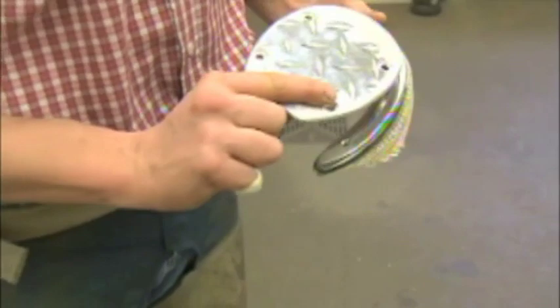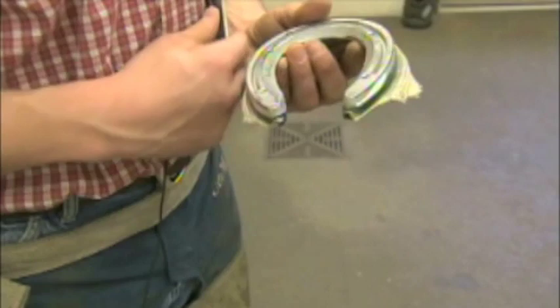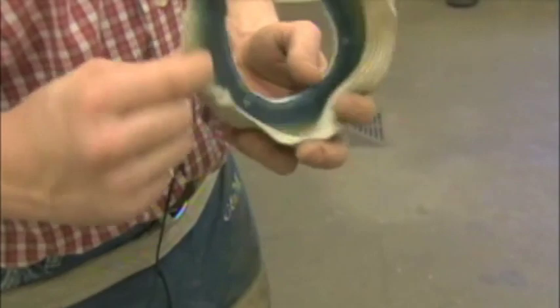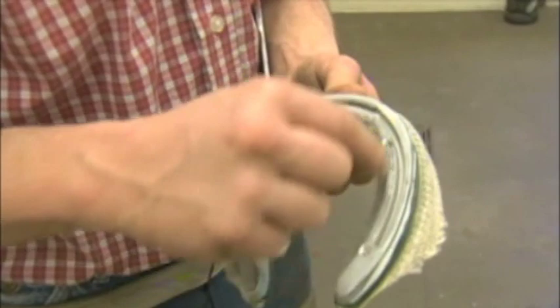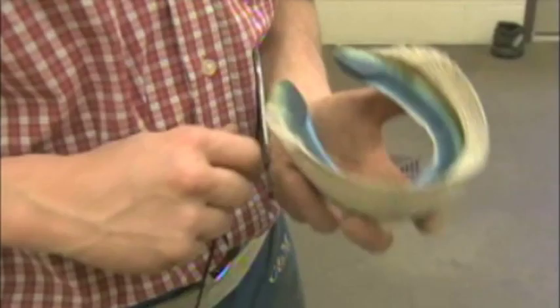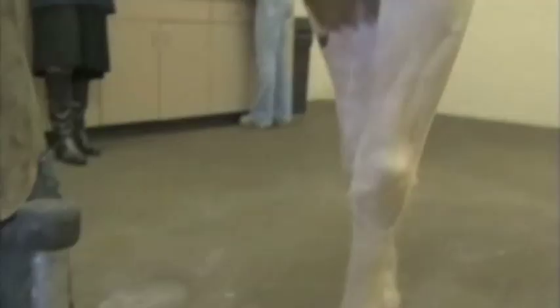Here's the shoe we're going to Equilox on, and here's the treatment plate - this gets bolted on there. I'm going to remove the treatment plate for the gluing process and put some tape over these screw holes, because the last thing you want is to get Equilox in those holes while you're gluing the shoe on. That really clogs up the holes and it's hard to get it out once it sets up. So we'll put a little bit of duct tape over these holes on the ground surface as well.